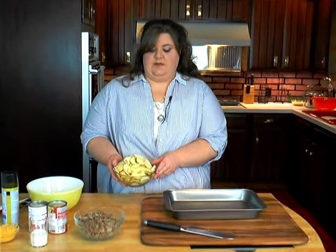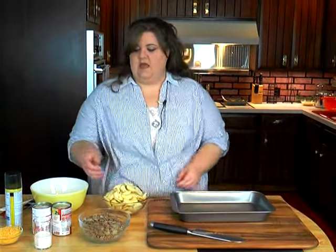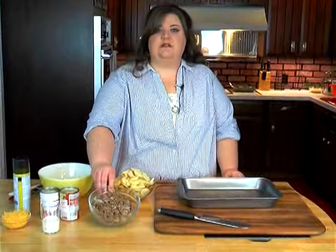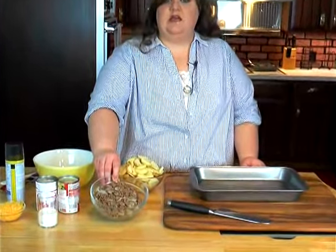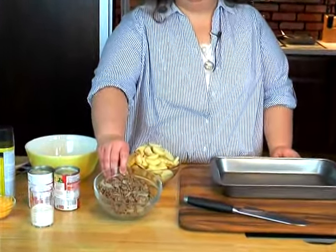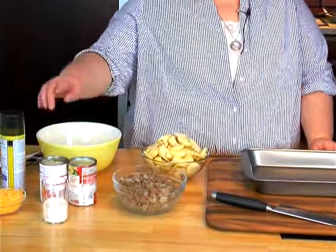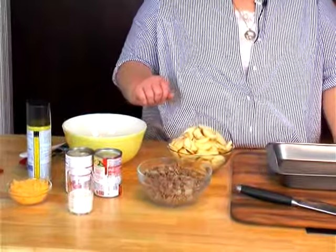I took about 10 small new potatoes, the ones with thin skin, and chopped them up kind of fine. And I took ground beef and onion, salt, pepper, and garlic, and went ahead and cooked it down. And then I've got cream of chicken, cream of mushroom, a little bit of milk, and some cheddar cheese.